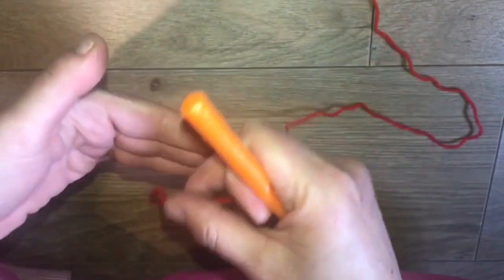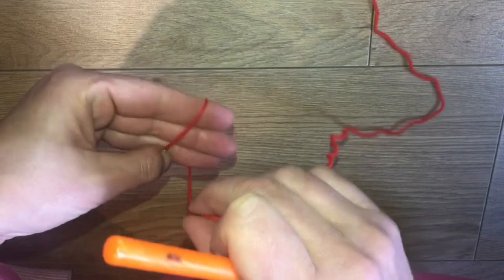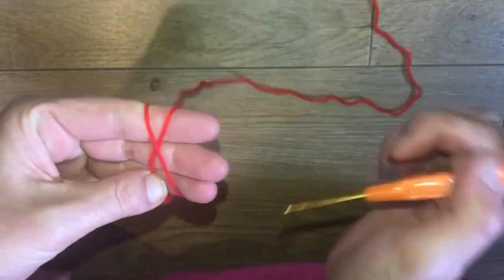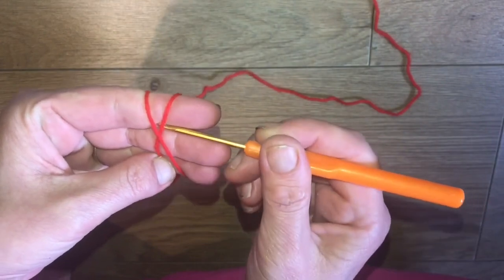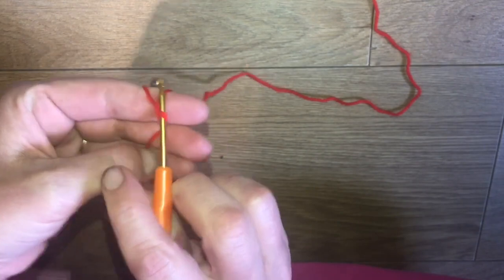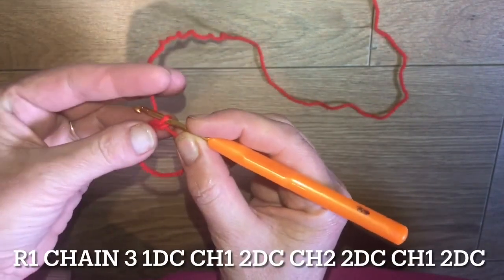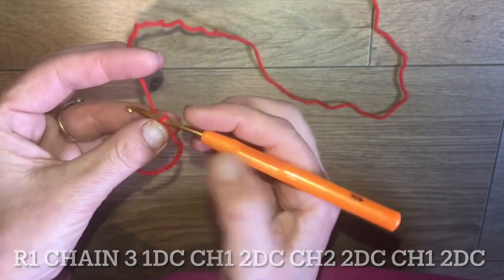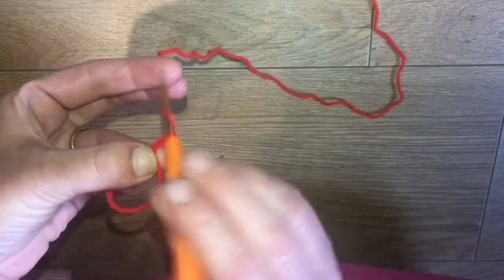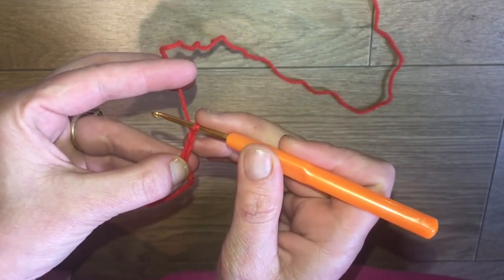For the magic circle: with our tail end here, wrap that around our 3 fingers, wrap it over the tail end, and using your pinky to hold it firm at the back, put your hook under, pull that working yarn through, and twist to secure it. Then holding your tail tight so it doesn't come loose, we're going to chain 3, which counts as our first double crochet. These are American terms.